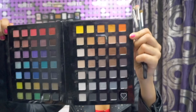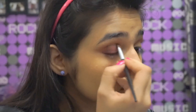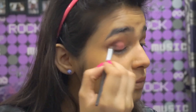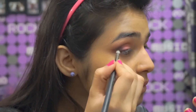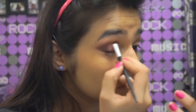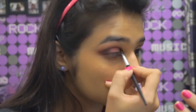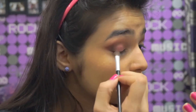For that smoky effect, I took a black shade and put it in the crease, also creating a V-shape with the brush. This gave it a cat eye smokey look. Then, taking a blending brush, I just blended it and made it as seamless as possible so that there are no harsh edges.